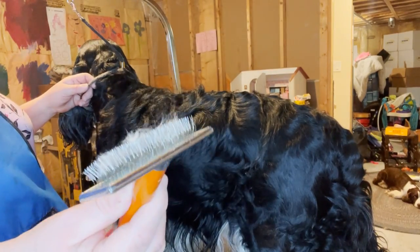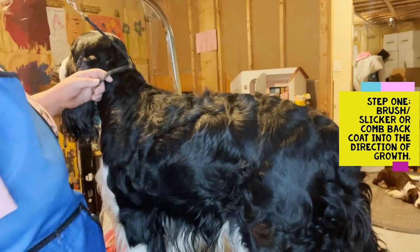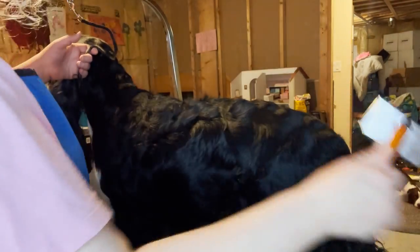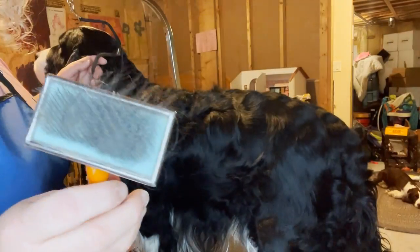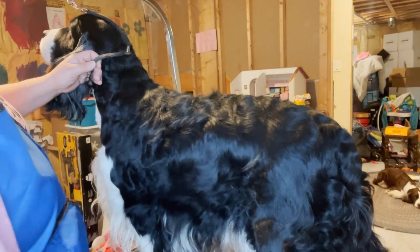I'm going to take my slicker brush here — you could use your comb as well. You want to make the hair go down the neck, down the back to the tail. That's the straight line right there. Maybe one or two passes of the slicker brush across, going down the neck on both sides and down the sides. I'm going to brush it to make sure it's nice and smooth. See, I'm already getting some coat out — the slicker picks up whatever's just sitting loose.